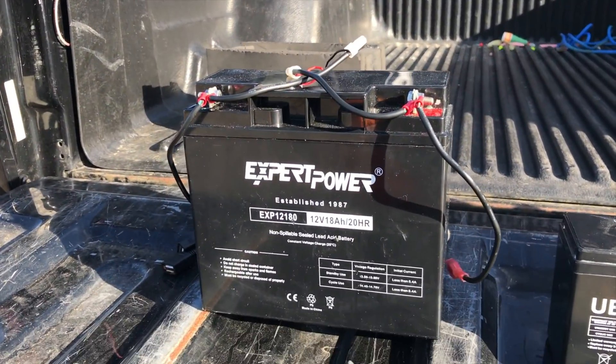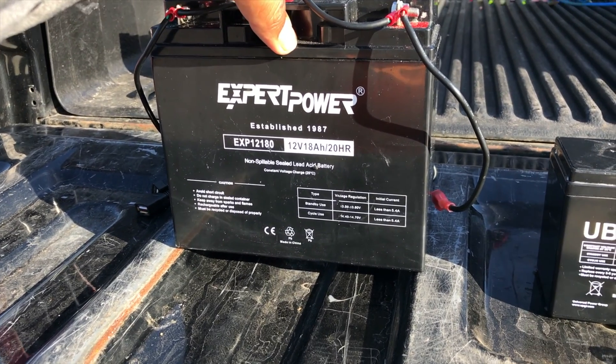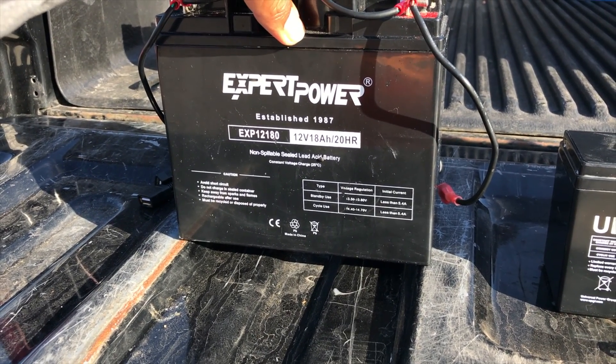Stepping up to the 18 amp hour battery — this one will provide you with 11 hours of use.